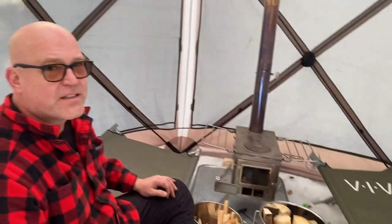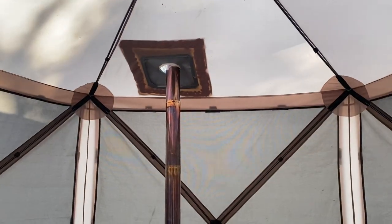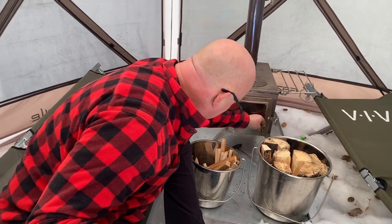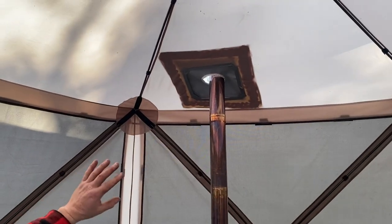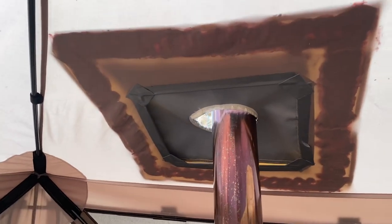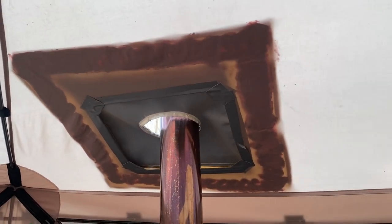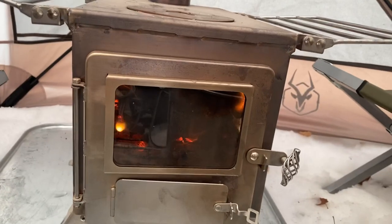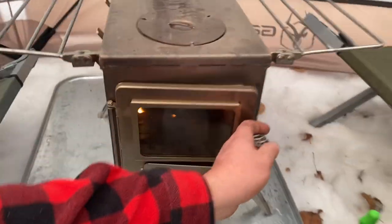It works like a charm. It is so hot in here — really hot. The winter well stove works absolutely amazing. I'm glad I decided to glue it instead of stitching it, because when I close the flap we can still use it in the rain.